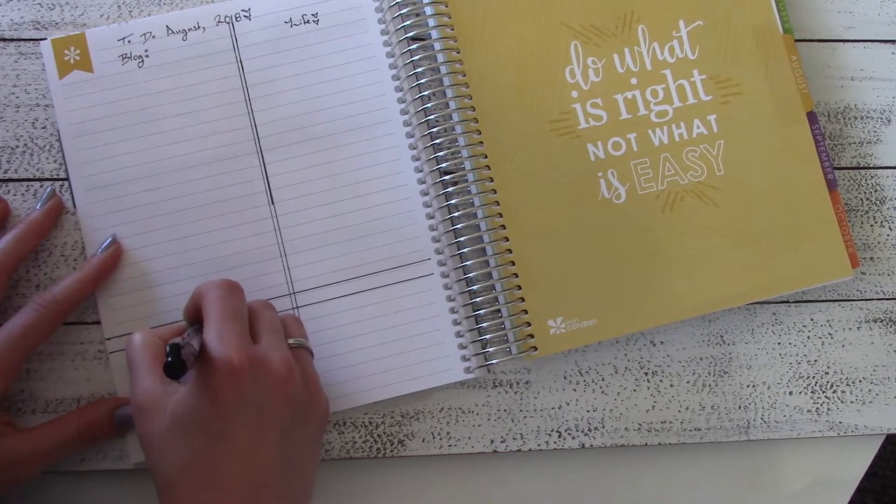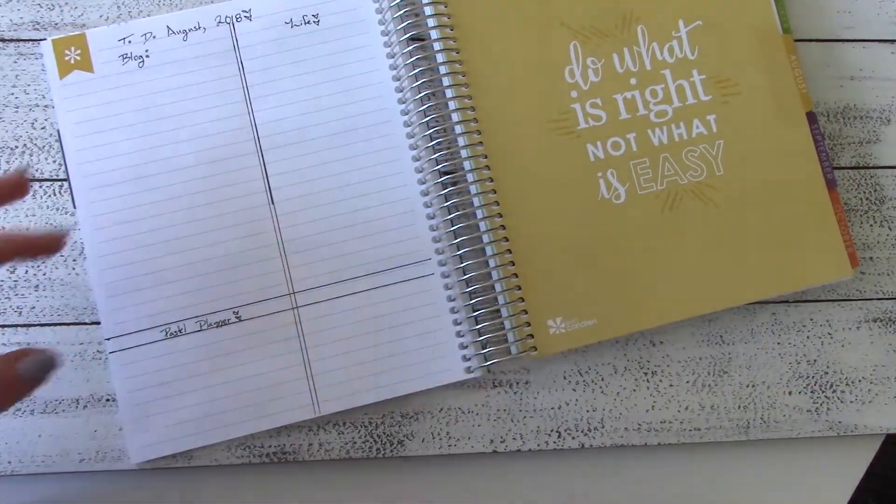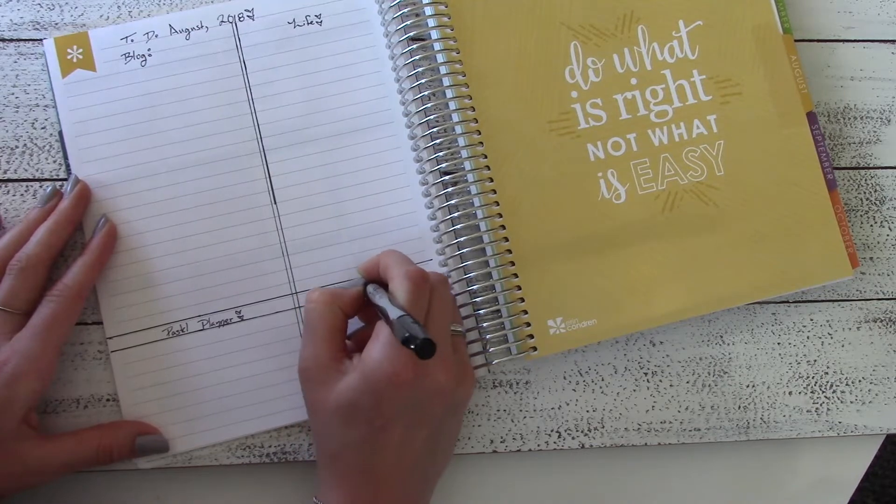I have Pastel Planner because I am starting to make my own stickers — they're not ready yet but I'm working on it. And then I also have other writing projects as a separate category.